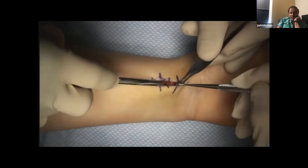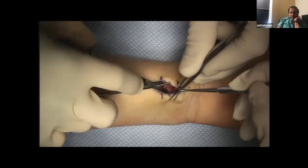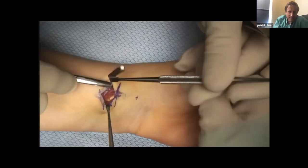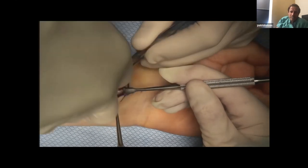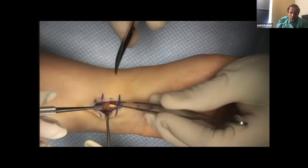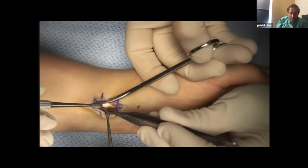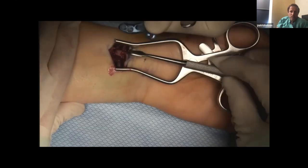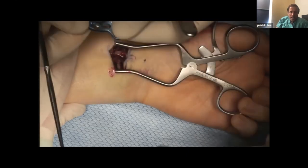We'll speed it up just a little bit. We identify the FCR tendon — there it is. Again, retract and release as far as you can proximally and distally so you can see as much as possible. Don't cut what you can't see — we know that rule. I incise through the pronator quadratus. Here's the plate.